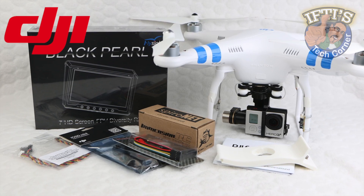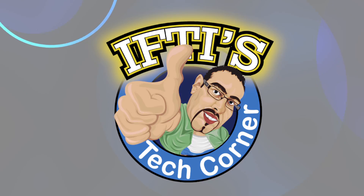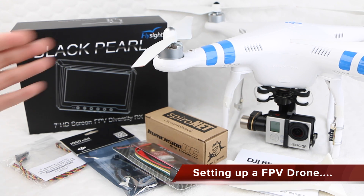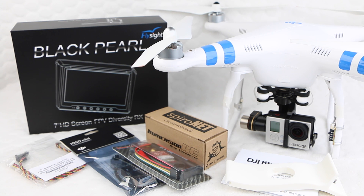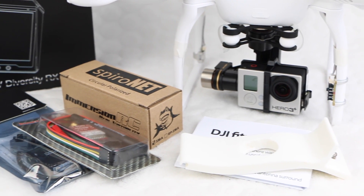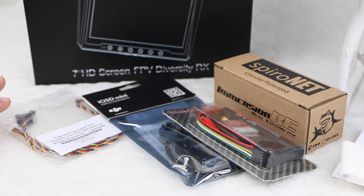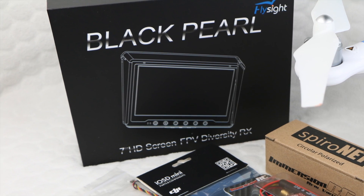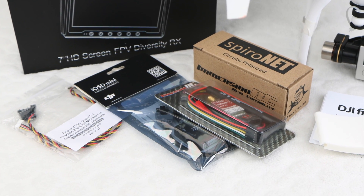Welcome to IFTIS Tech Corner, where today we'll be looking at the parts required for a complete FPV setup. Although I would always personally recommend flyers keep visual contact with their quadcopter for obvious safety reasons, a full FPV setup comes in very handy for users to glance over and ensure they are getting the shot they need. There are several options and a variety of different components to choose from, though in this video we'll be looking at the most commonly used components, mixing reliability with ease of use and functionality. Some components are compulsory, while others are optional.